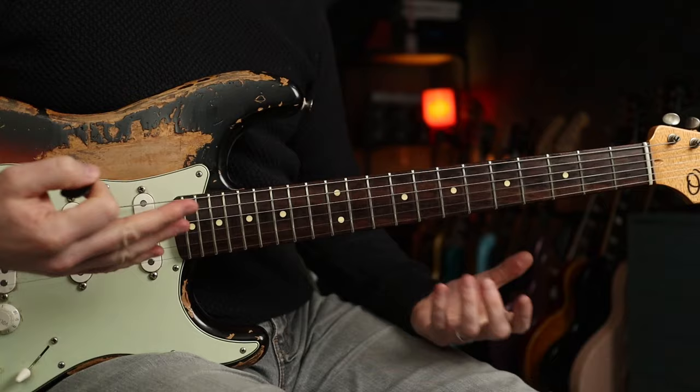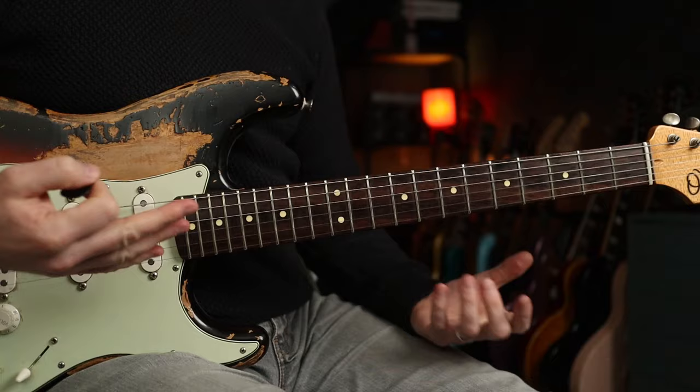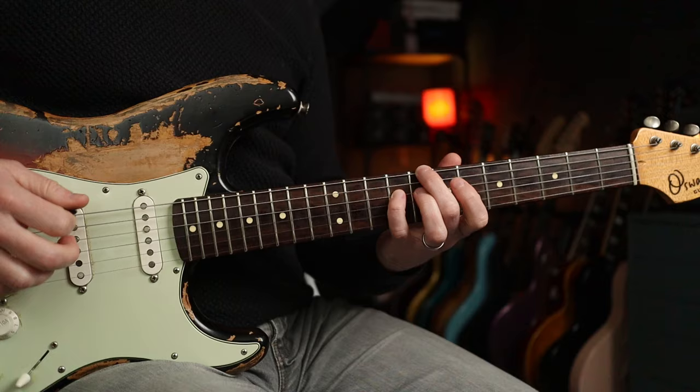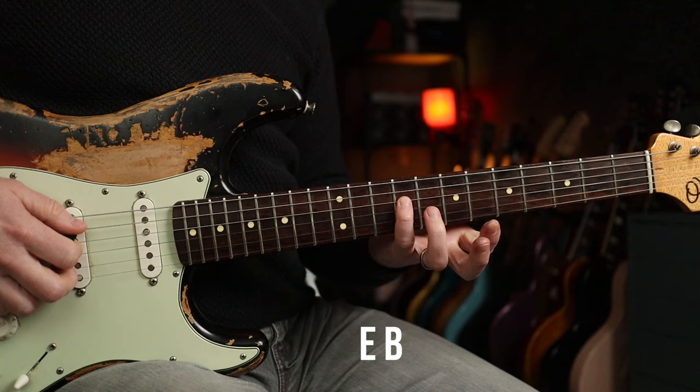So first off, what key are we in? The rule of thumb is you can either check the first or the last chord in the progression. Let's check out the chords. So Ed is playing just single note stuff. Ed's got E and B, then for the second chord A and B, and for the third chord C and B.